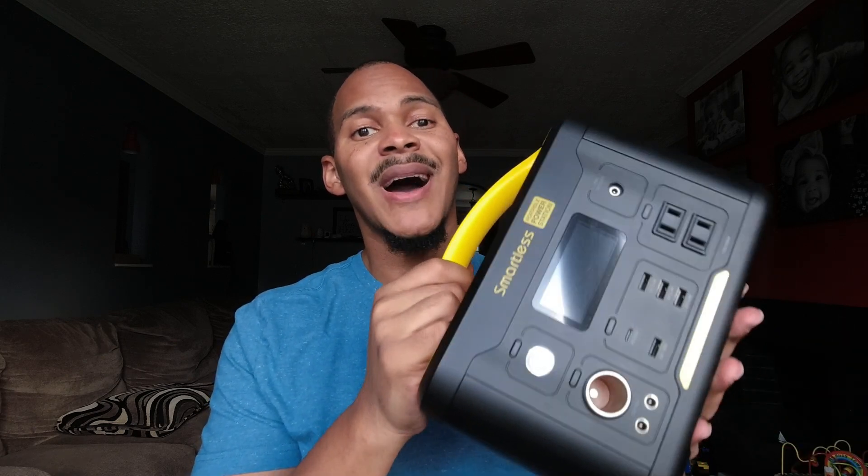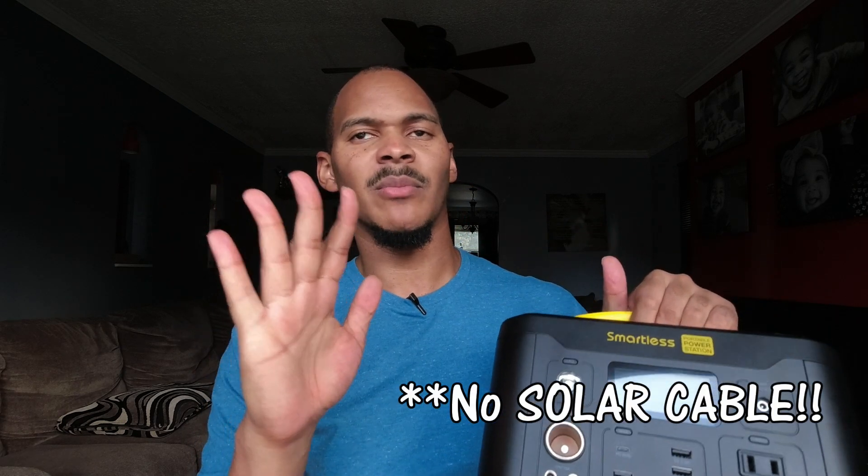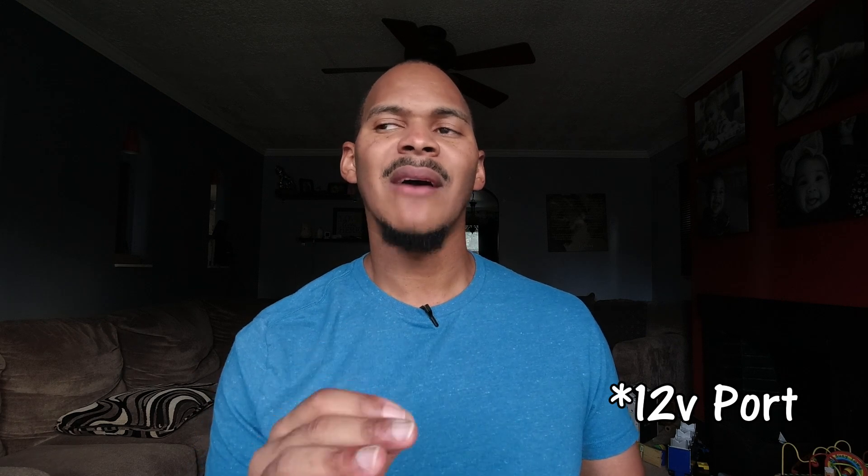This is 500 Watt Hours — it doesn't charge any faster than 60 Watts from solar, from the wall, or from the PD port. They did give me a 12 volt cigarette lighter to charge it. It does have 5521 ports on it, and they say the port is regulated. I haven't gotten the tools to test that yet, but I'm ordering something soon so I can do that.